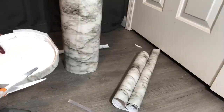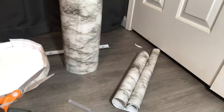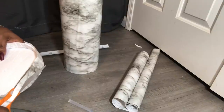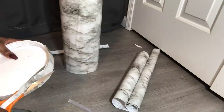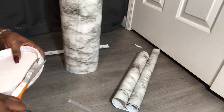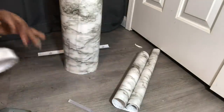I am now cutting off the excess marble contact paper from the bottom of the top, and once I am done with that I will be done with my top. The next thing I'm getting ready to do is take and mimic the holder at the bottom to make it kind of look like the top so that it won't look so plain.